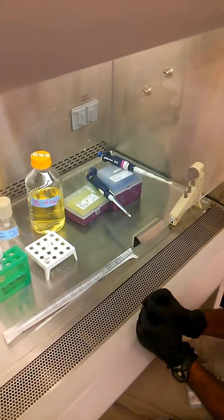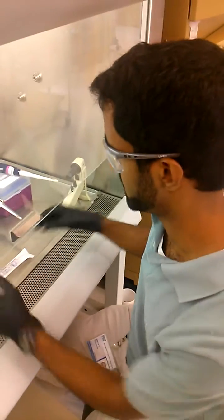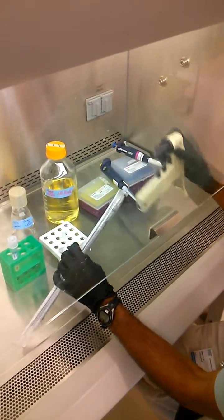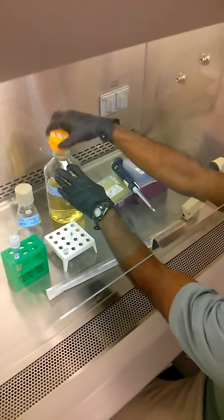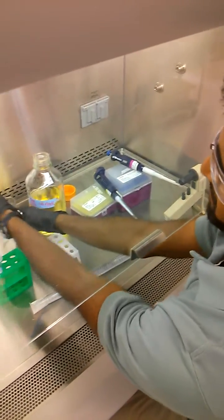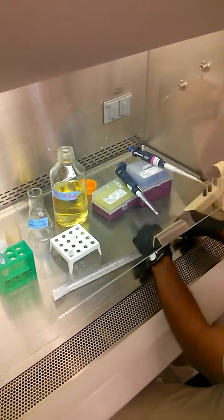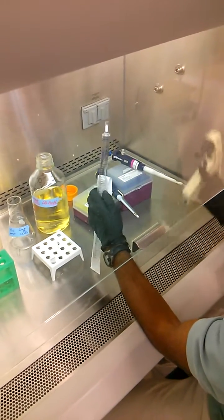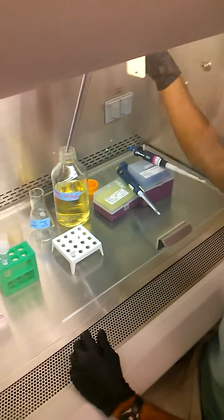When making cells competent, we want a sterile environment. I've brought everything over to the hood and I have a large pipette. I'm going to pipette 50 mils of LB broth into this sterile flask using sterile technique, so I'm not touching anything that will come in contact with my cells.